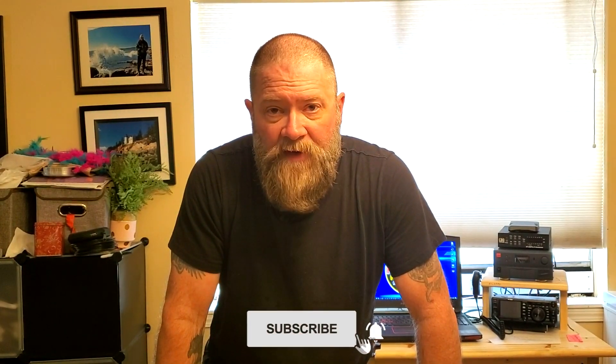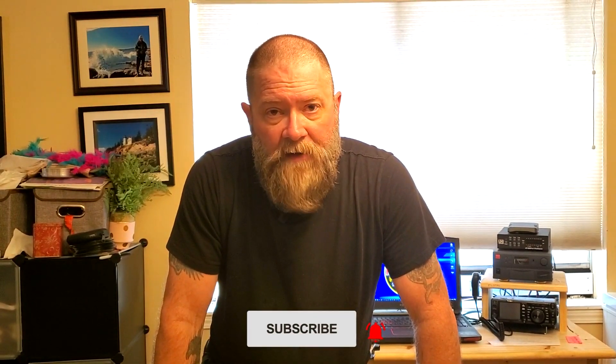Anyway guys, if you like this video I'd appreciate a thumbs up. And if you really like my videos a lot, think about subscribing and clicking on the little bell — that'll help YouTube know that my videos are important and that people like them. So until then, my name is Scott, my call sign is KI5NPL, and this is Ham Radio for Non-Techies, and we are clear.